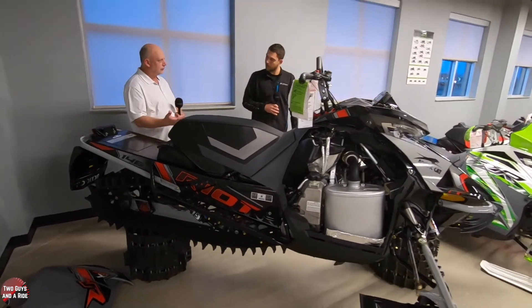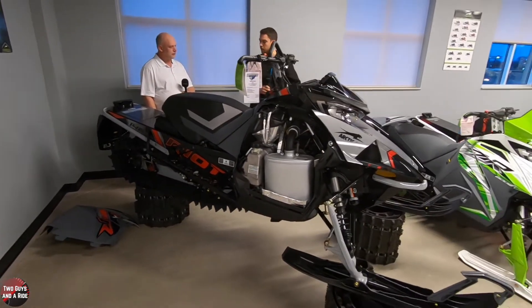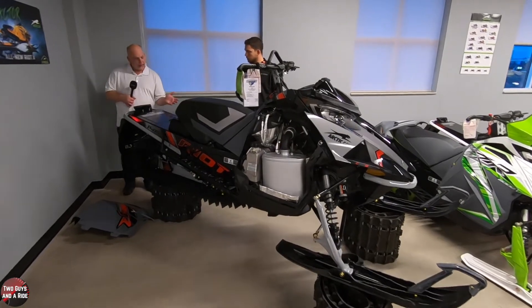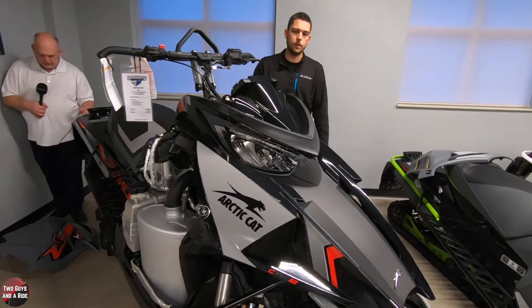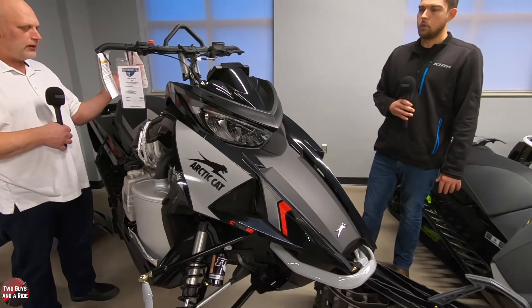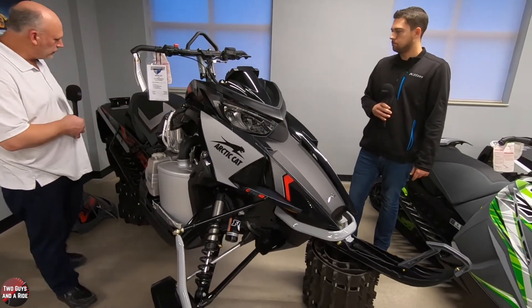They sell all kinds of accessories — extra tunnel bags, handlebar bags, probably a thousand ways to customize it. The headlight on the new Riot X is an LED headlight assembly, and the rear taillight is a halogen. You've got a high and low beam. They're always on on a snowmobile — at least low beam — just like your typical snowmobile.